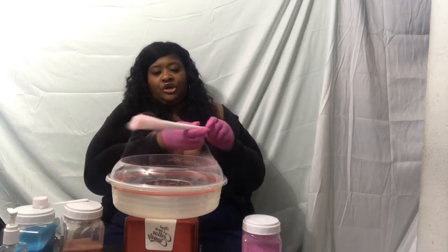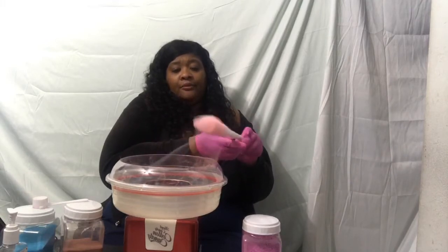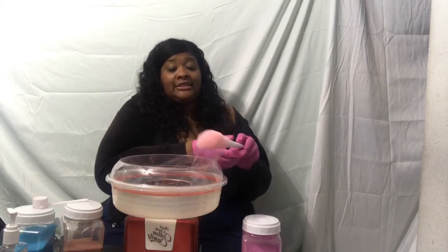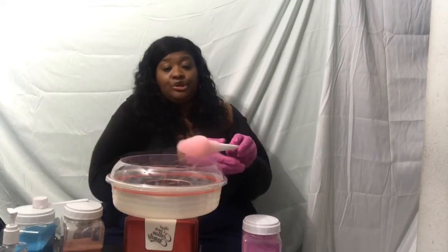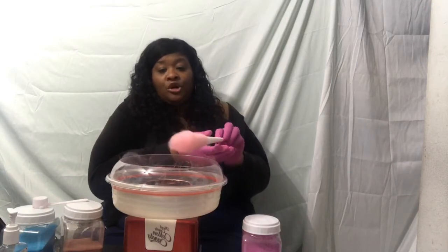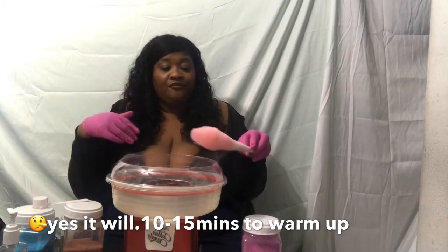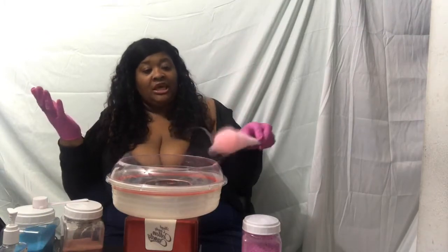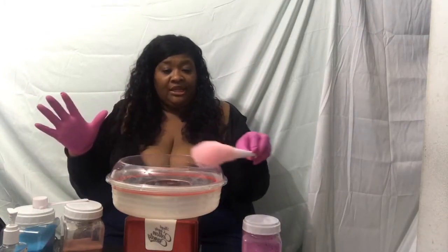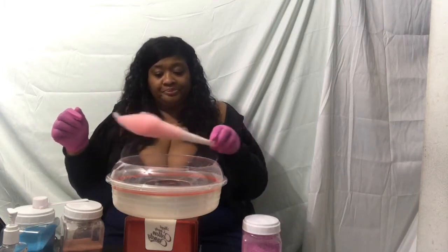You just take the cone around the machine. I had the machine running for at least 15 minutes before putting any sugar in. This machine will not produce cotton candy before 15 minutes — it will take much longer to start producing. But if you wait at least 15 minutes, it will immediately begin producing cotton candy as soon as you pour your sugar into the middle.